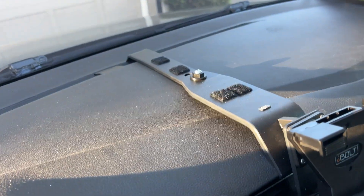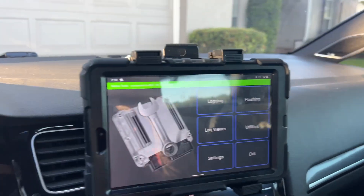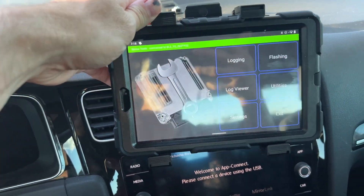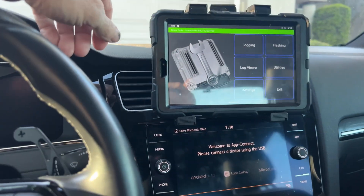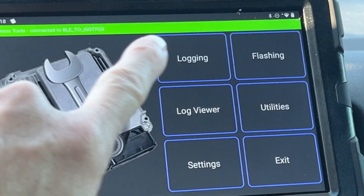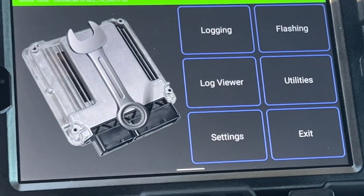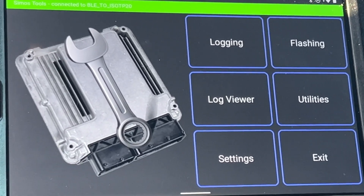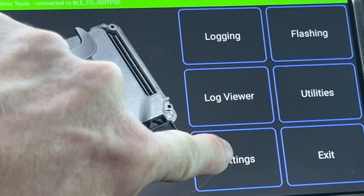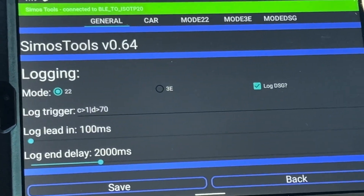Some newer Fire tablets have been working too. Let me show you from a different view. I put together this universal tablet mount - it works with my iPad or this tablet. The app I'm using is called Simos Tools, and you can see the green bar indicating it's connected to my dongle. The app has sections for logging, log viewer, settings, flashing utilities, and exit. Flashing allows me to actually flash a tune - right now I'm on an EQT custom tune, but I can still take advantage of the logging.